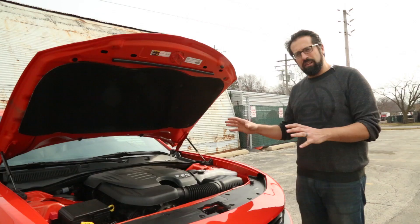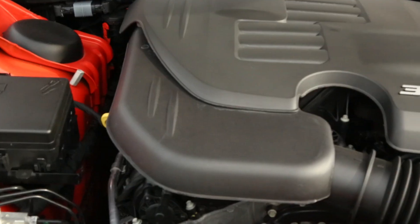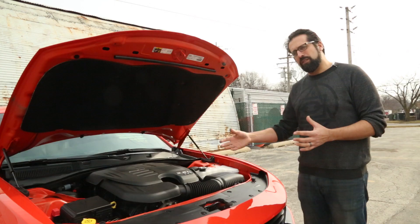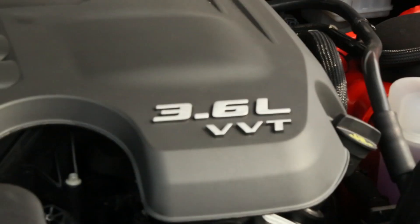The 3.6-liter in this Charger has 292 horsepower. You can get it with up to 300 horsepower depending on what support package you get, but really for the size of car, and especially driving all four wheels, this isn't quite enough. We'd wish there were two more cylinders here.